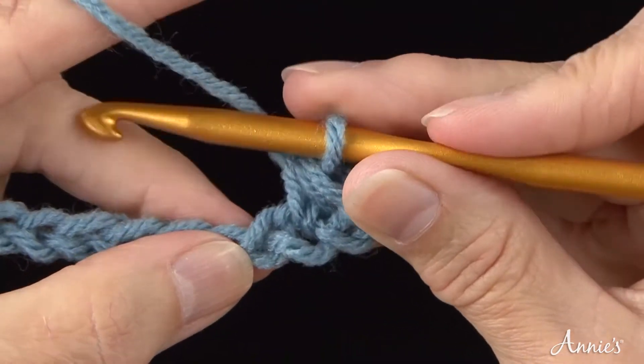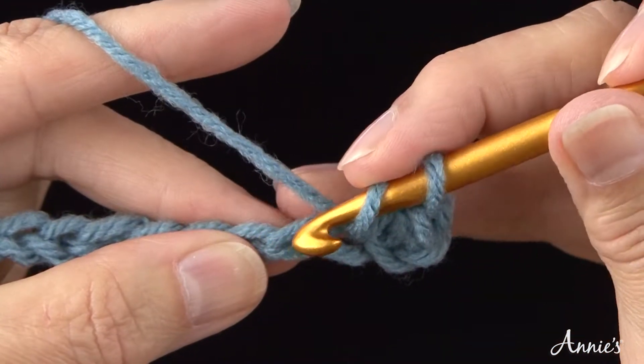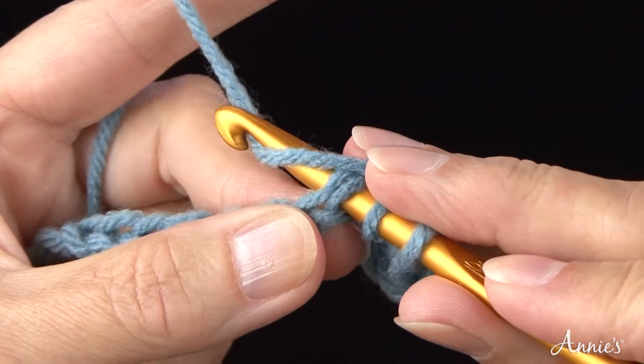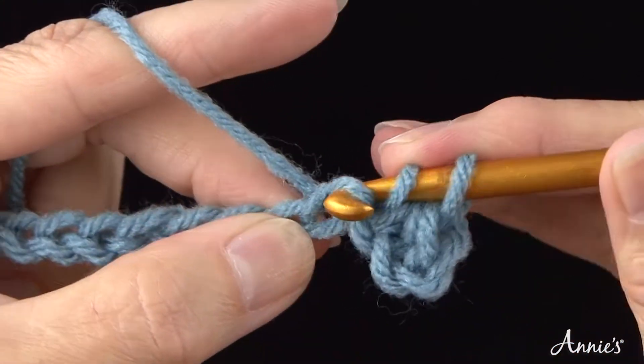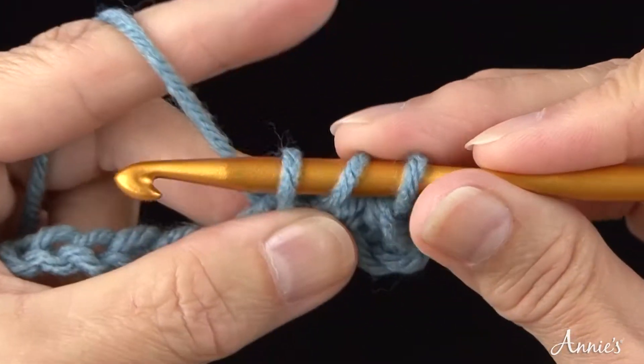To finish the row, continue to work one half double crochet in each remaining chain across the row. Bring the yarn once over the crochet hook from back to front, insert the hook, bring the yarn over the crochet hook and draw it through the chain stitch and up onto the working area of the hook. You now have three loops on the hook.